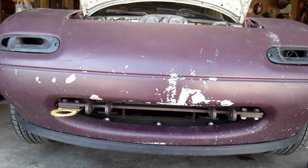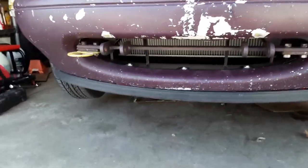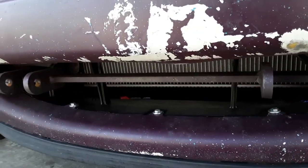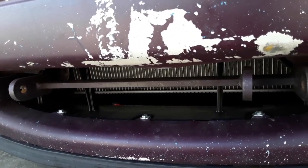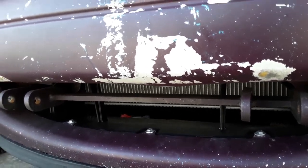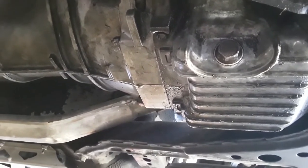The next step, after you've got all your supplies ready, is to get yourself access to the drain plug. Only do this after your car has been off and cooled for a while, because dealing with a hot engine is not fun, and dealing with hot liquids coming out of your engine is even less fun. On the Miata, the drain plug is right there — that is what we are going to remove.